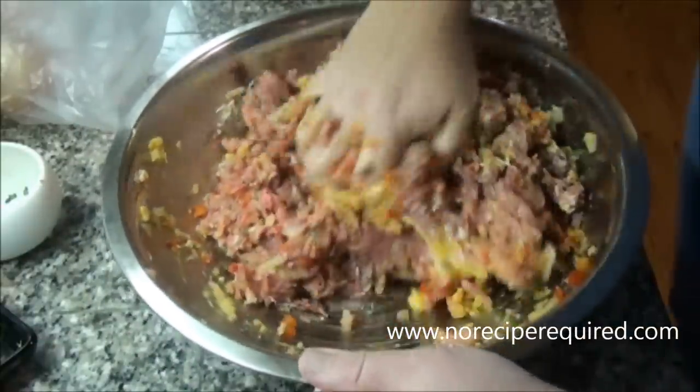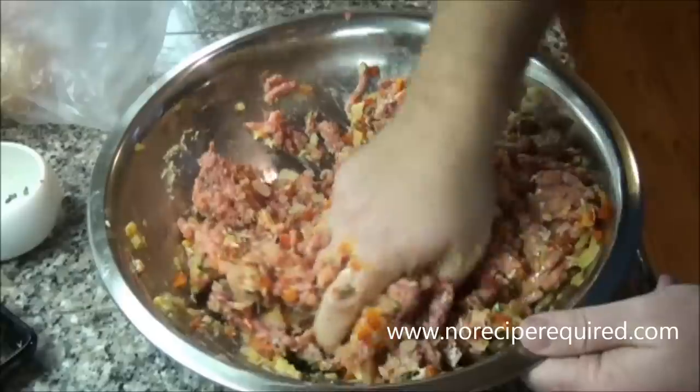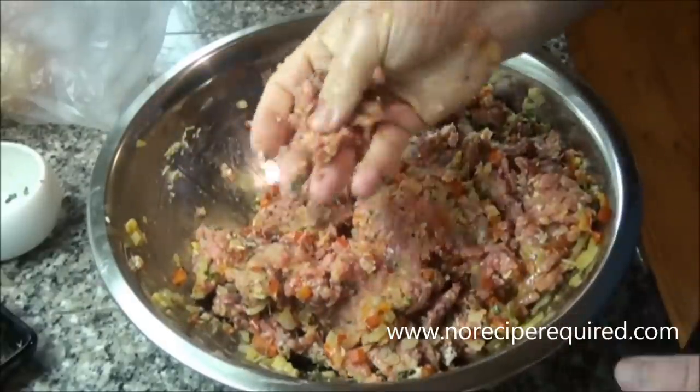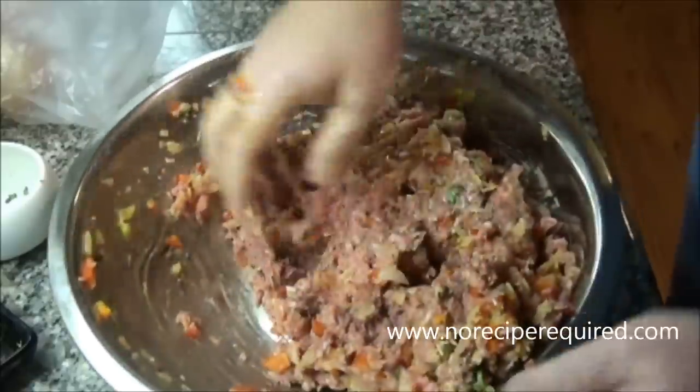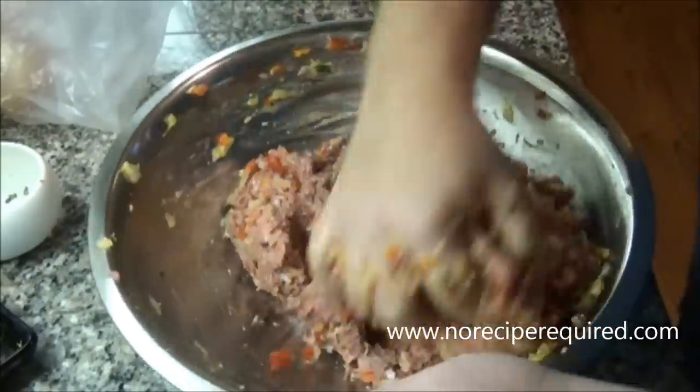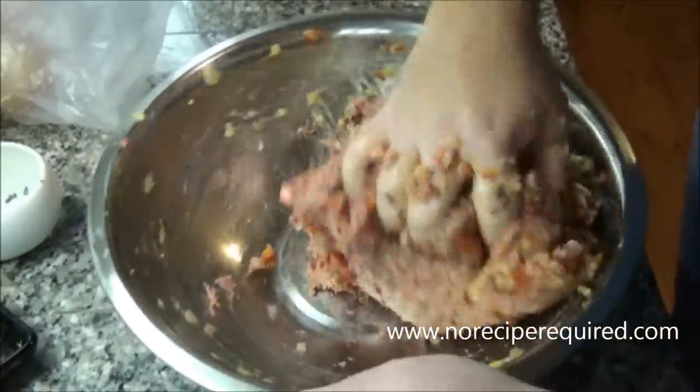Before we roast it off, just take a little tiny bit, cook it off and give it a taste. That will tell you if you have enough salt and pepper in there. And if not, you can always add a little bit more and remix.